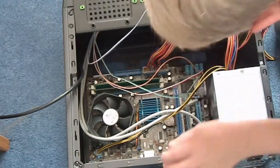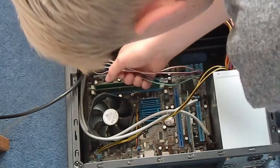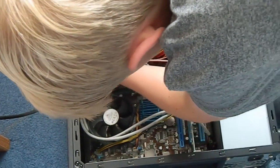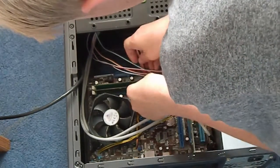Reset - yep, right under it. Okay, all those can get pushed in a little bit more, and then I'm going to tie-wrap them all together.